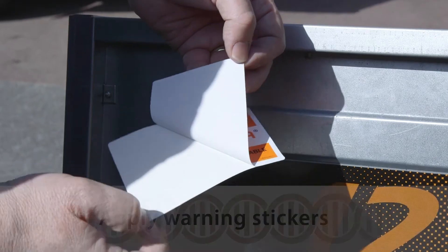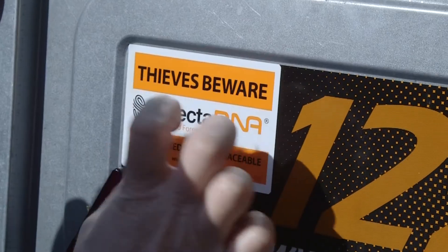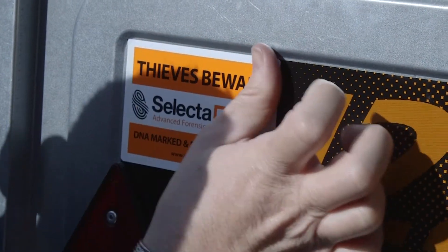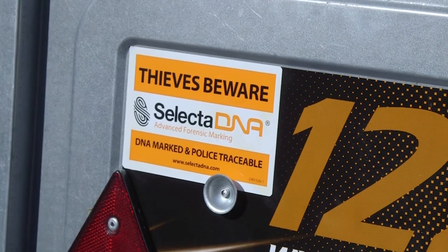Be very careful that you get it in exactly the right spot where it's going to go, making sure it's flat and even. This is the warning sticker for thieves to take note of — a deterrent against the theft of the trailer.